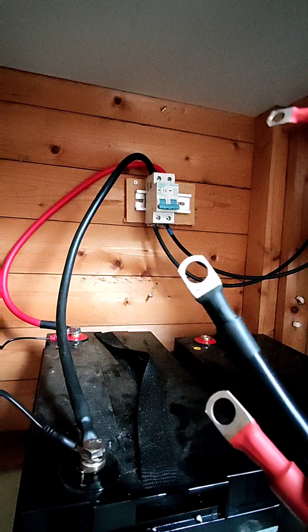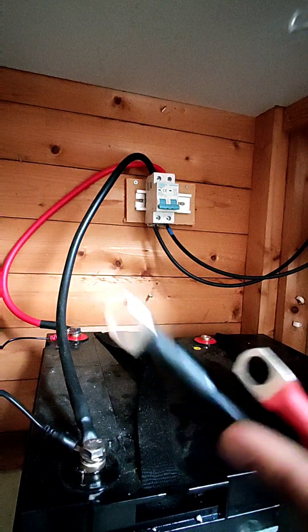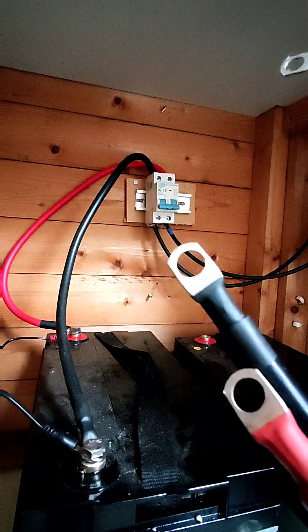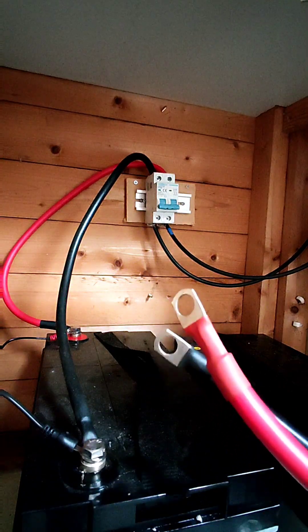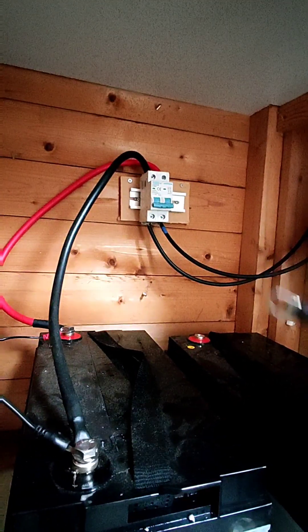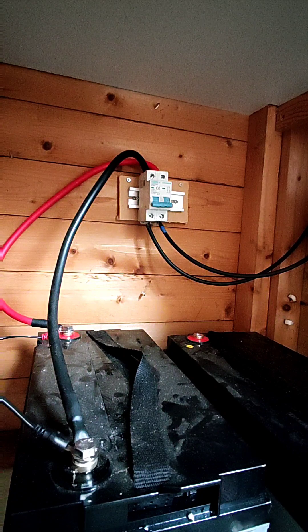First you want to grab your cables — the right length and right thickness. These actually came with the inverter, but basically you want to use cables with the terminal ends already finished. Ideally it comes as a kit so you can easily connect your series.